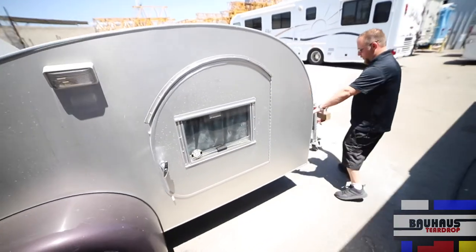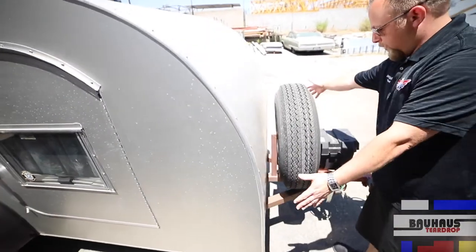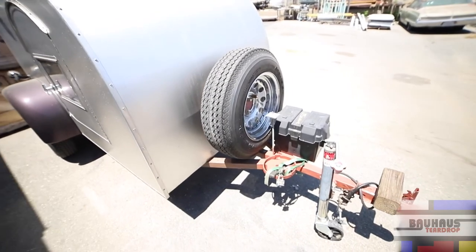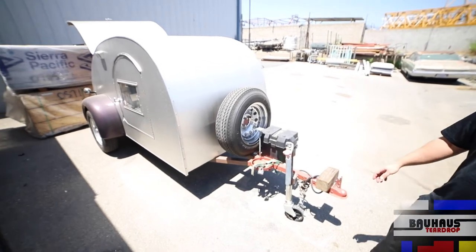Up in the front, after we rebuild all of this framing, we're gonna take this, put it underneath, put a box right here for storage, upgrade the battery, put on a seven-way plug from Leisure Cords that will charge the batteries while they're driving down the road. And here we are on our teardrop build.